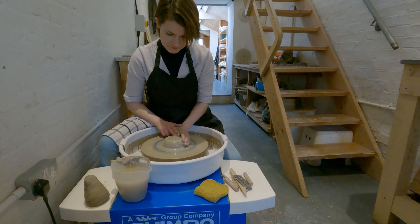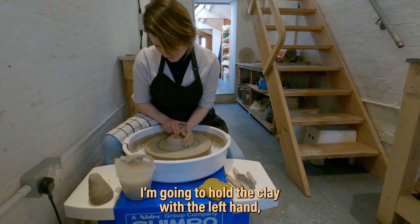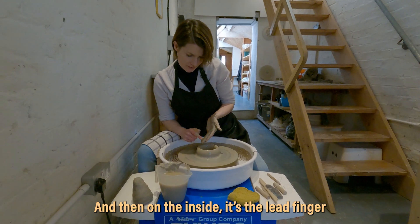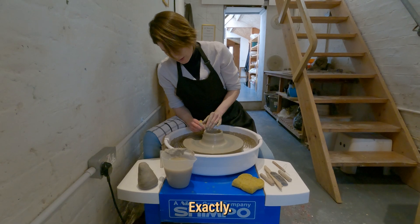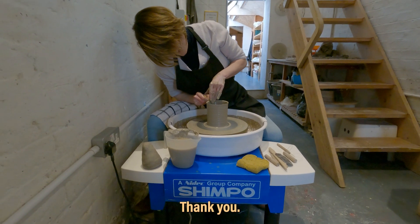I'm going to try for a straight-sided cylinder. I'm going to hold the clay with the left hand and then go in with my right to about one centimetre above the wheel head, then start to open it out. On the inside, it's the lead finger — the longest finger of your left hand — right into the corner of the base. You're basically providing a width restriction for the wall and then bringing that up to make everything the same. Even if I'm completely useless at this, I'm glad I've come here just to see someone who's great at it doing it.